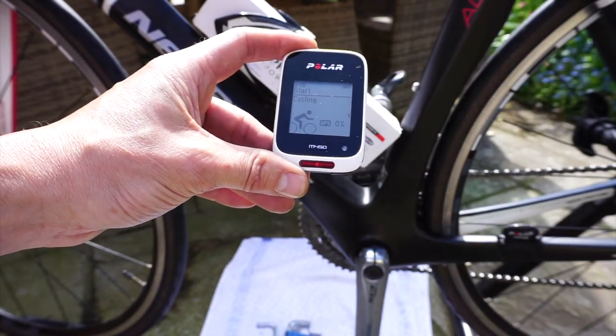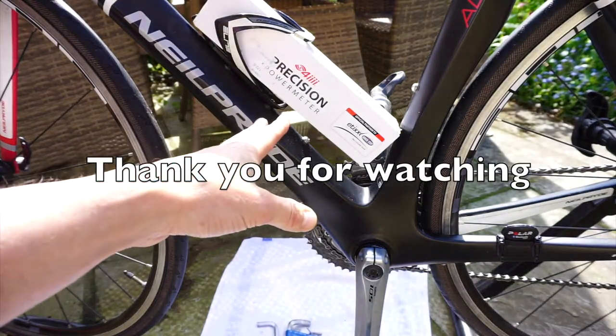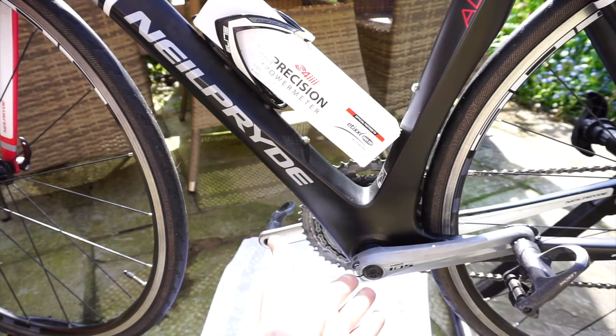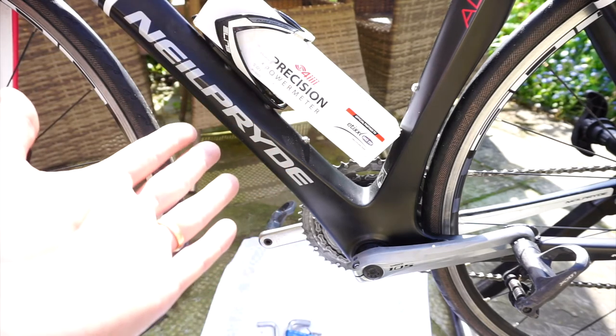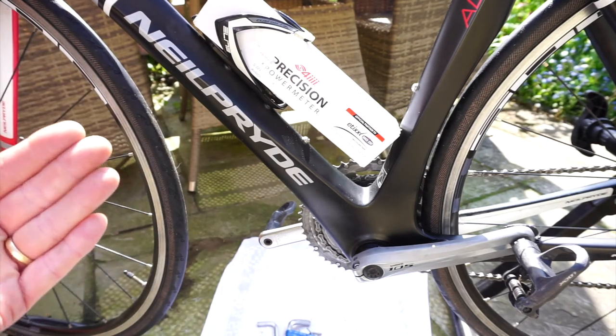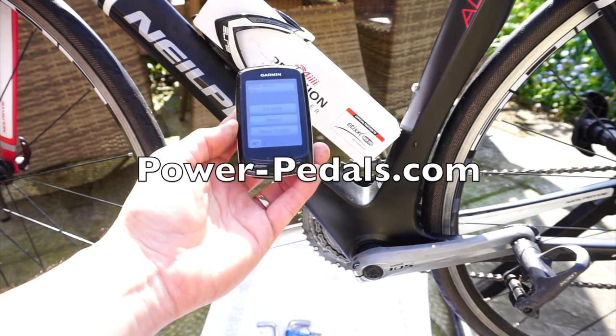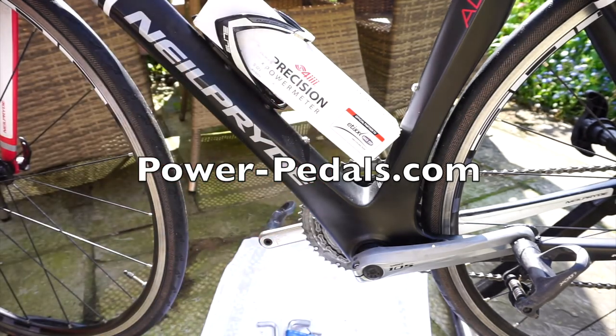So that's the 4iiii Precision power meter — an absolute doddle to install, taking me less than eight to ten minutes. It's compatible with Bluetooth and ANT+ head units, as well as iPhone and Android power meter apps. Highly recommended. Adding power to your ride used to be reserved for elites and pros, but now even something like an old Garmin Edge 800 can give you power data for a very reasonable price.